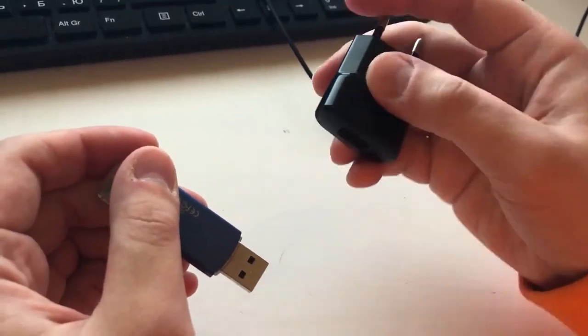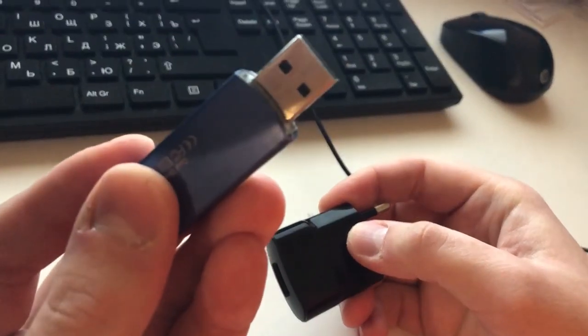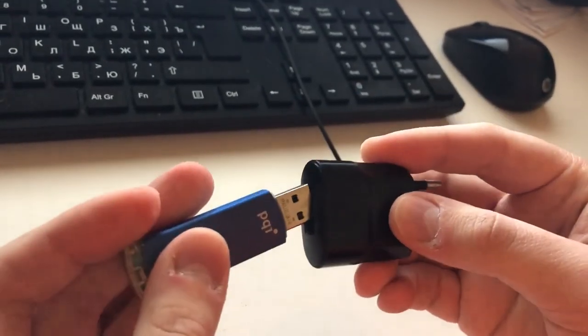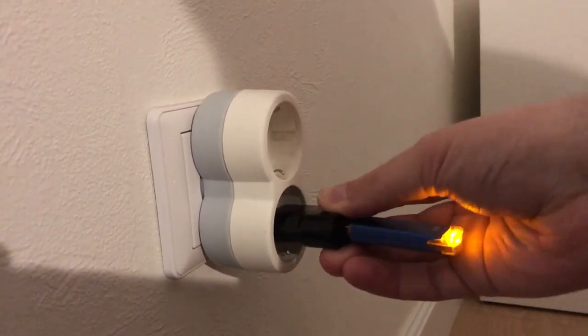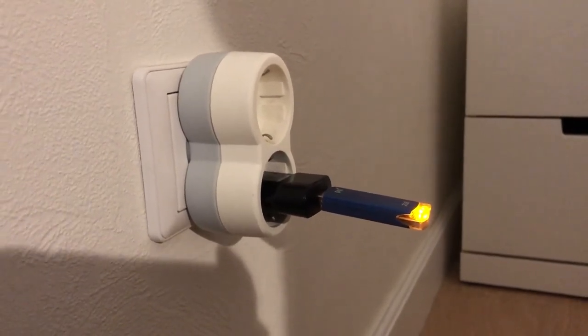All you need to do is take the USB power adapter and plug your flash drive into the USB port. You may not succeed the first time. After that, insert the adapter into the power socket. The USB drive starts charging.